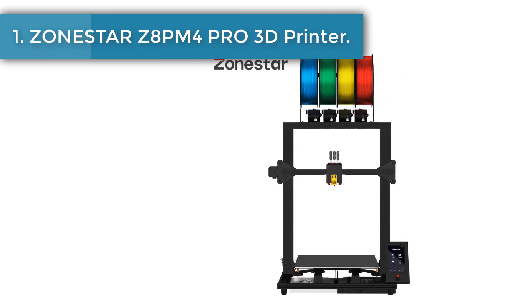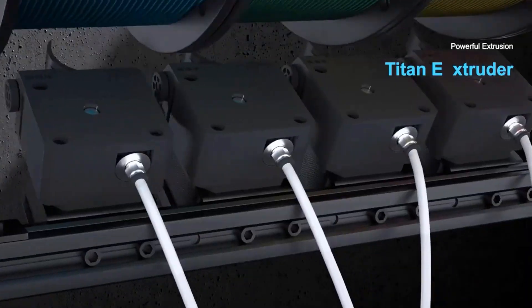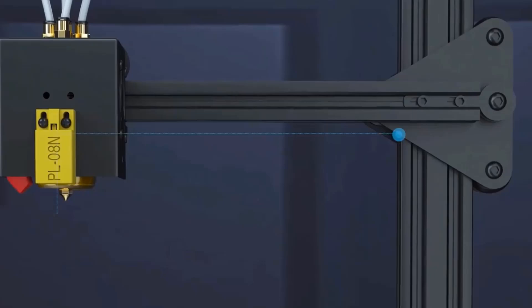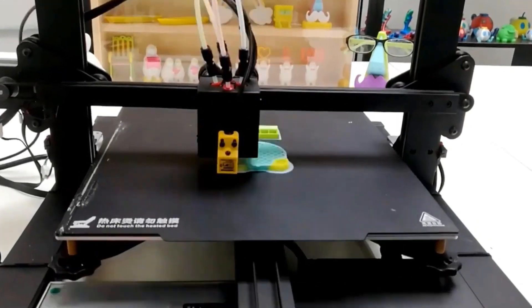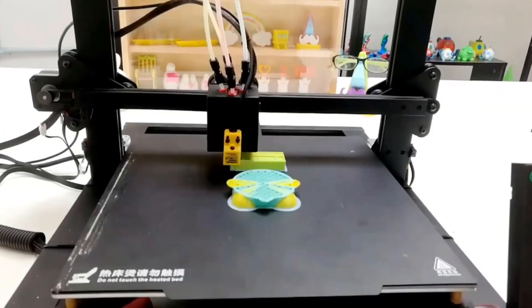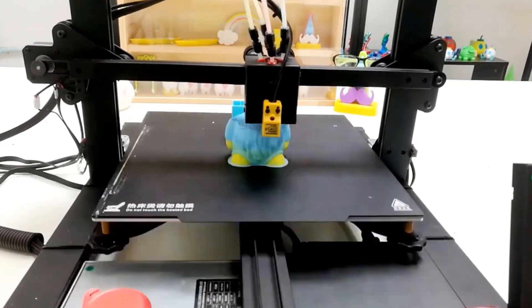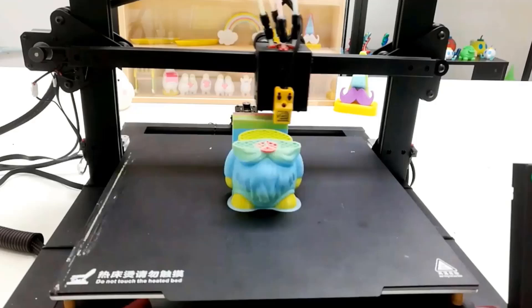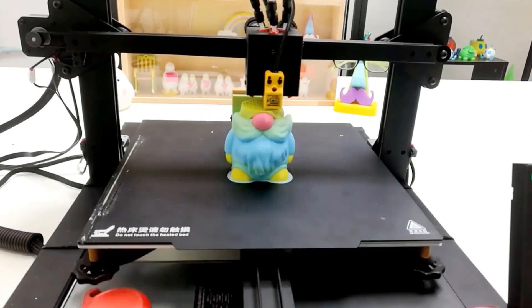Number one: Zonestar Z8PM4 Pro 3D printer. This 3D printer is equipped with four extruders with four-in-one-out mix color hot end, supporting multi-color 3D object printing. This kit has a built-in automatic color mixing feature that can convert a single color 3D print G-code file to a gradient color 3D object.